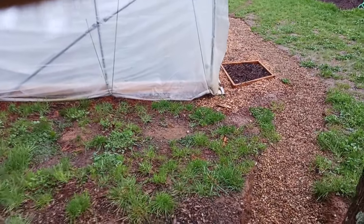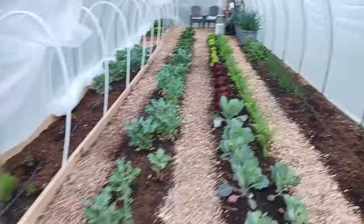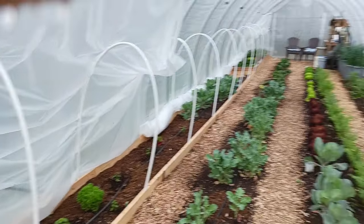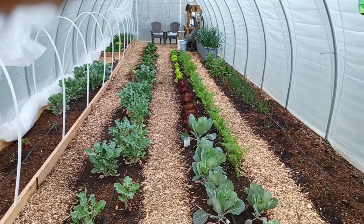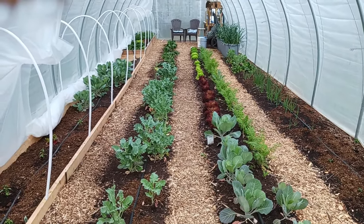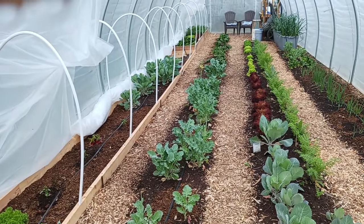Hope you enjoyed the update. We'll give you a quick peek at what the garden looks like. It's going to be noisy in here, but yeah everything's growing well. It looks nice and green in here and we are thrilled. Thank you for tuning in. If you enjoyed the content, please like and subscribe — we would appreciate that, and we thank all of you who are already subscribers. We'll catch you on the next one.